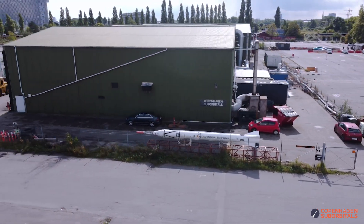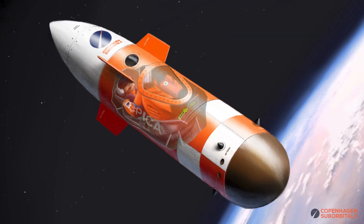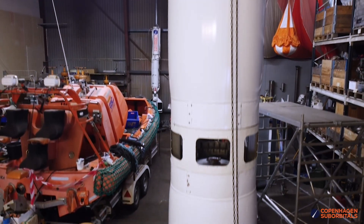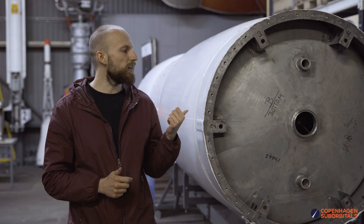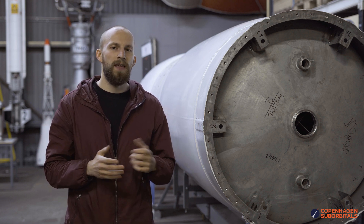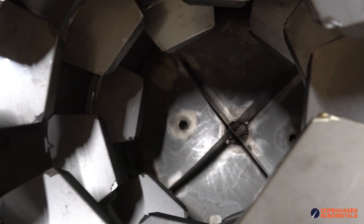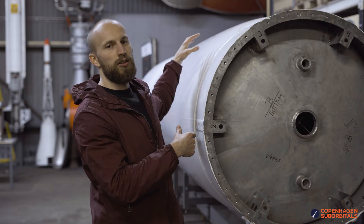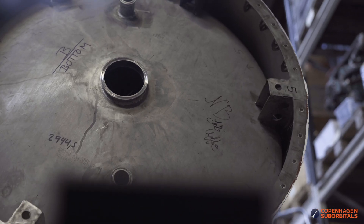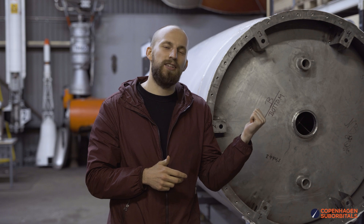Hello Rocket fans and welcome back to the Copenhagen Suborbitals Rocket Shop, where we continue working on the world's only crewed, crowdfunded space rocket, Spica. We've showed you a lot of the development that went into building these stainless steel propellant tanks for the Spica rocket, and you can see many of those videos on our channel. But one of the things we haven't talked about is how do we manage to make the welds inside of the propellant tanks to attach the bulkhead to the cylinder of the tank, once we only have a very tiny opening left in the bulkhead. So in today's video, let's go inside our propellant tanks and do some weld inspection.